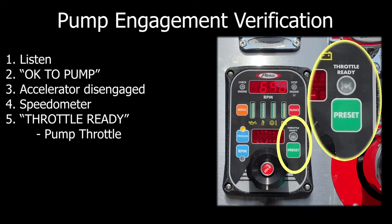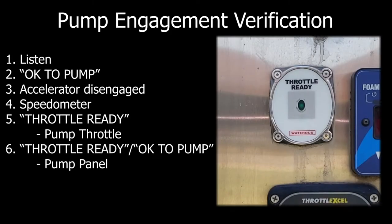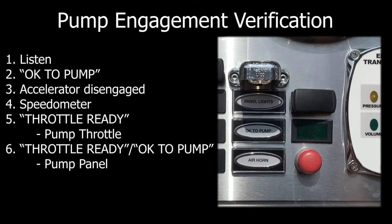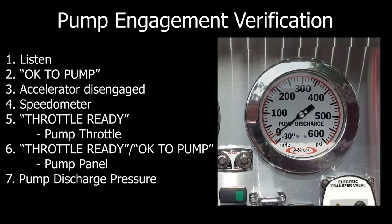The throttle ready light on the pump throttle will be illuminated. On Spartan apparatus, the throttle ready light on the pump panel will be illuminated. On Pierce apparatus, the OK to pump indicator will be illuminated. Finally, the pump discharge pressure should register on the gauge.